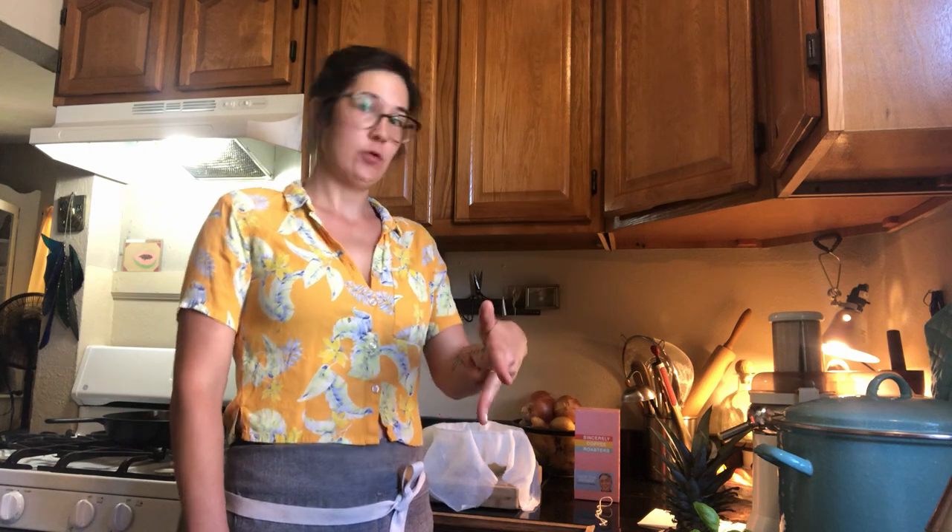Hey everybody, Kaylee here, your Jones Assembly Barista with a quick cold brew tutorial so you can do what we do at our house at your house.